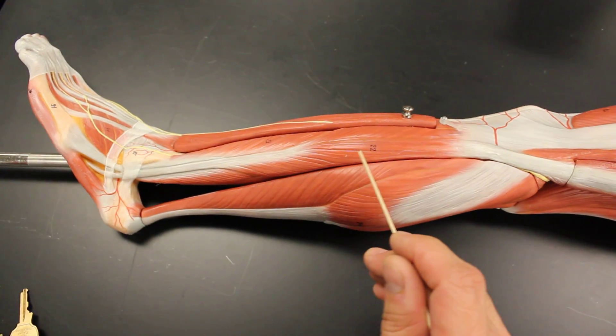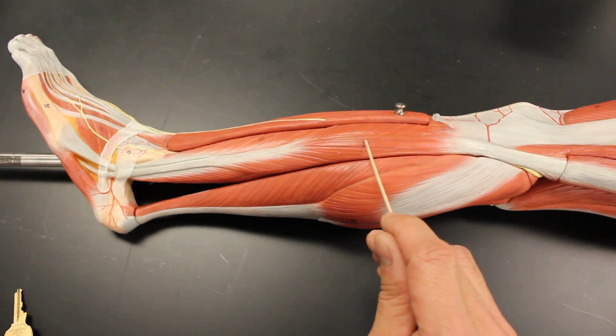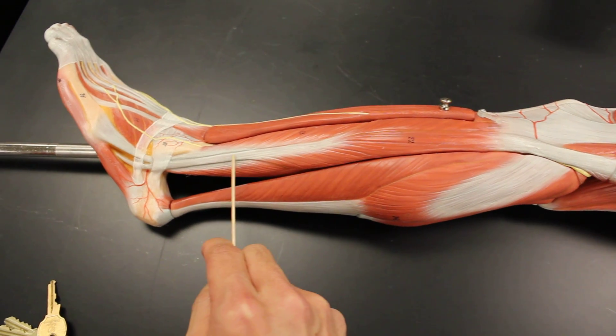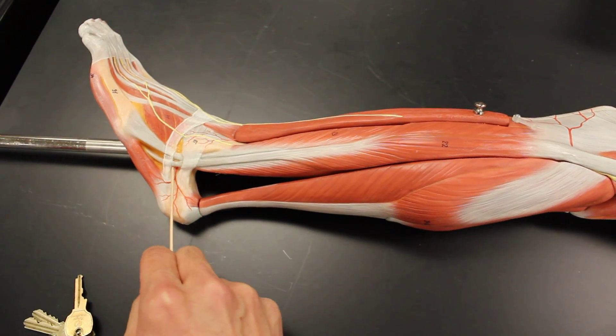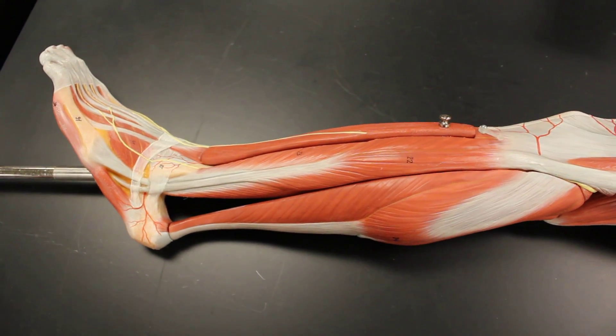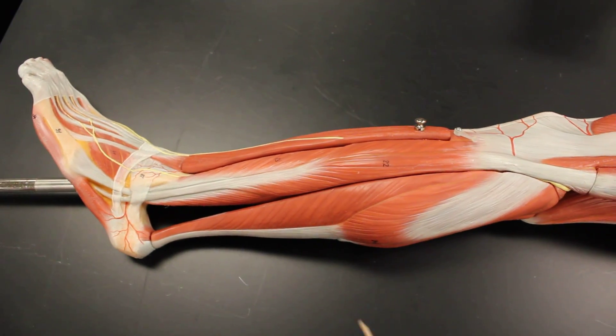The first one is called the fibularis or peroneus longus. It only comes from the upper one-third and then becomes pretty much a tendon laying on top of the brevis. It sweeps up underneath the foot, kind of makes a sling, inserting on the base of the first metatarsal.